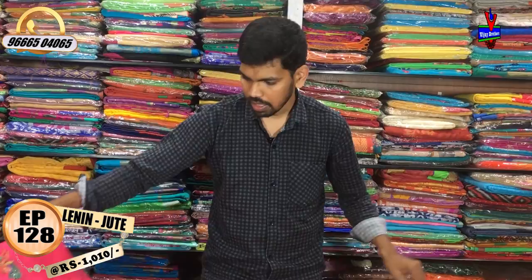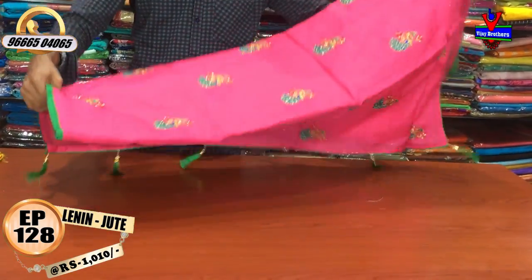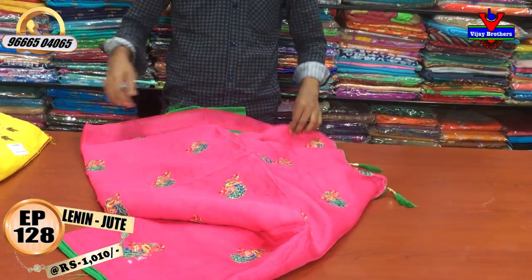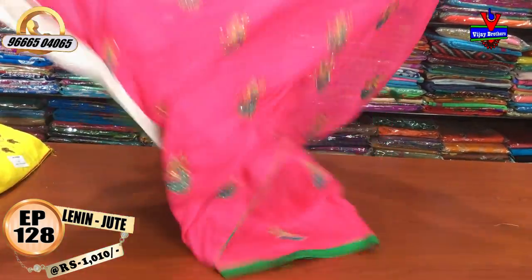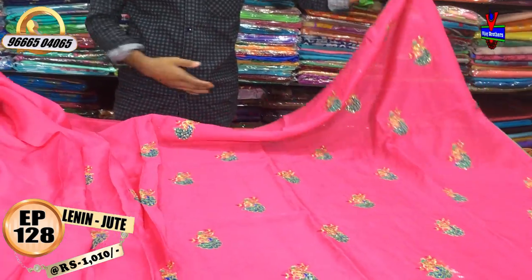We will also use various color combinations. We will use the pink color combination with green color combination.